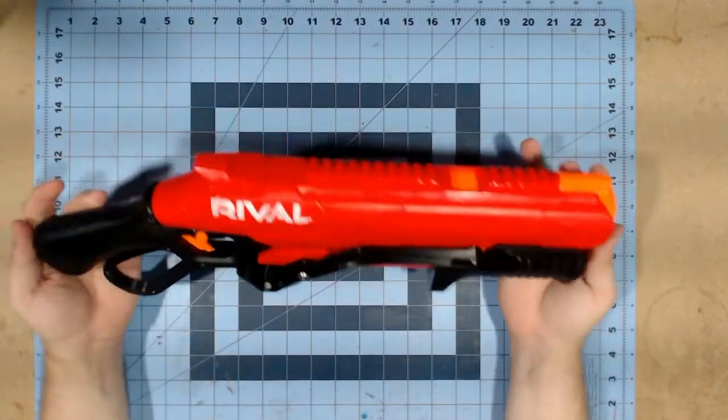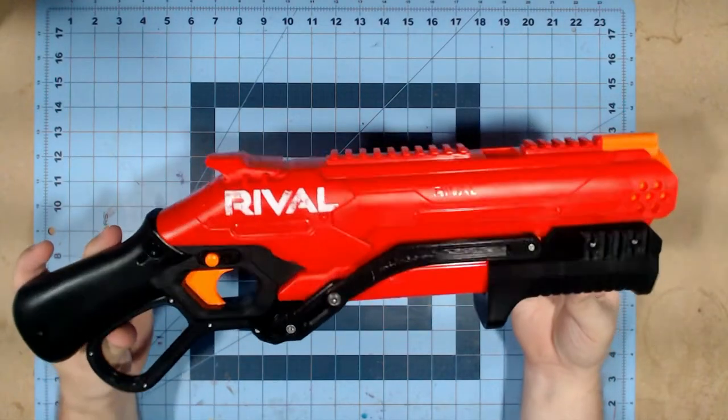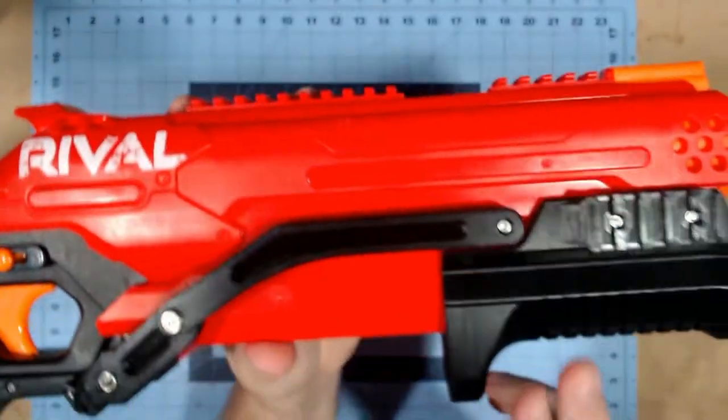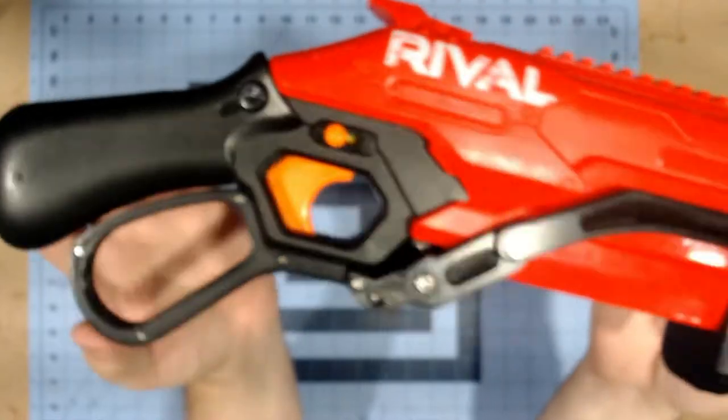So over here on the workbench, we're just going to take a quick, closer look at the lever kit from Silver Fox. As you can see here, there is plenty — and I mean plenty — of hardware holding this thing together.